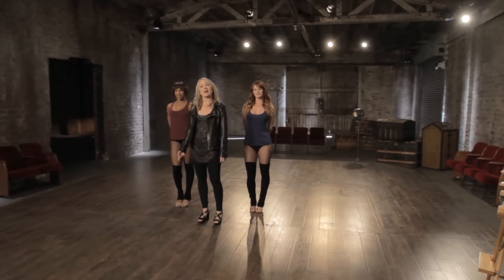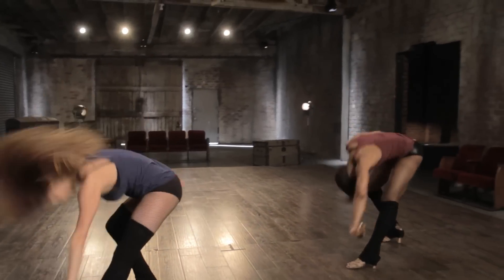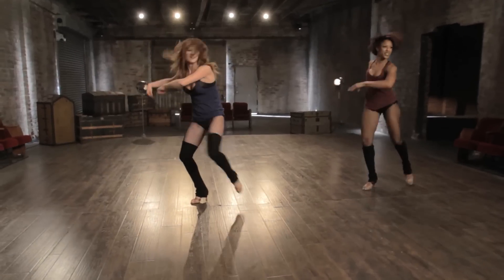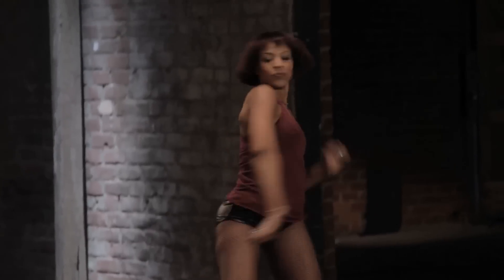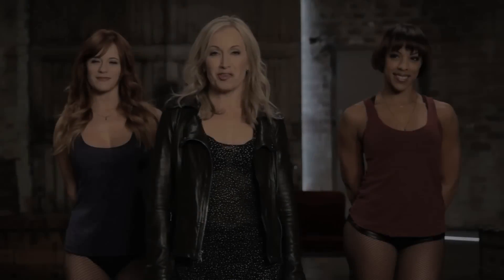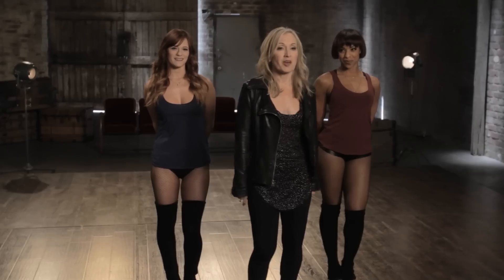Hi, my name is Marguerite Derricks and this is my master class. Today joining me are my associates Colleen Craig and L'Oreal Hennington. Austin Powers is probably one of my favorite movies that I've choreographed because I love Mike Myers. He's crazy cool and funny and I get to hire lots of dancers and I love this style of dance. So, let's go.